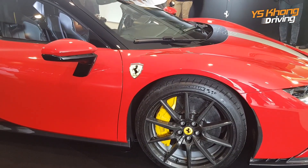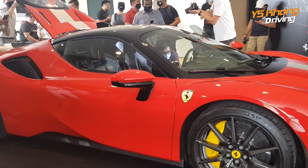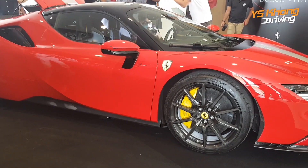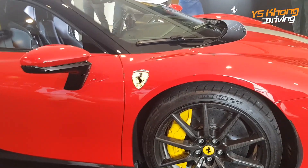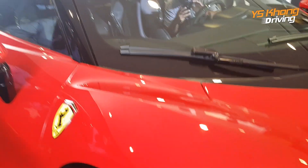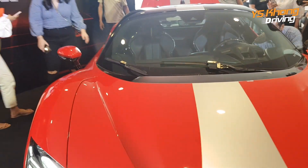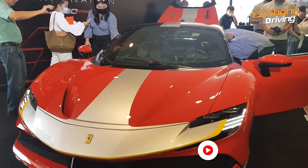So how much does this cost, guys? This costs 1.908 million — and this is just the base price before options and also before duties. So what will be the actual price on the road? It's more like 3.5 million. So if you have 3.5 million to spare, do drop by the Ferrari showroom and have a look at the SF90 Stradale.